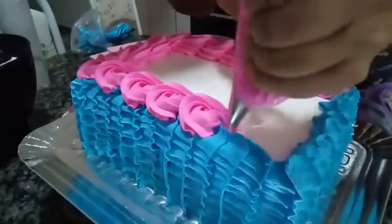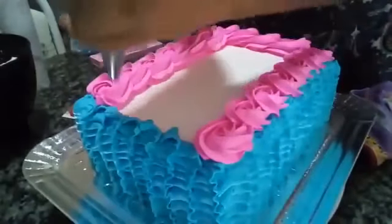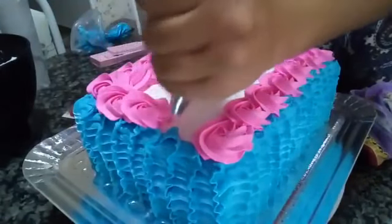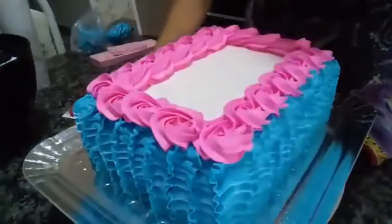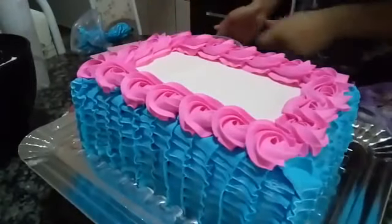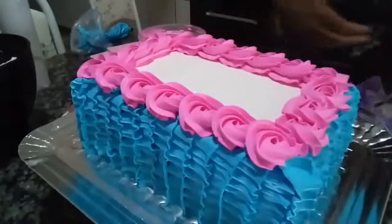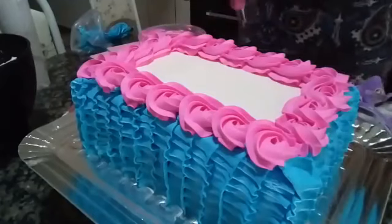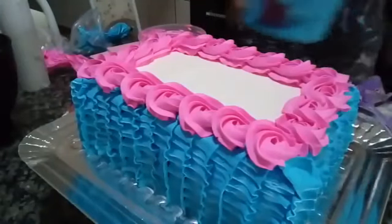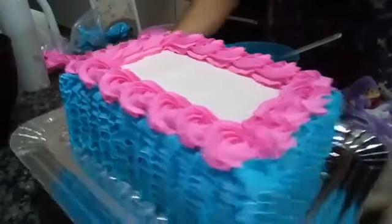We're finishing up this part here. There's still some chantilly left — good thing I didn't put it all in. Now I'll take the leftover blue to make green. There's quite a bit of blue left — let's make green now.